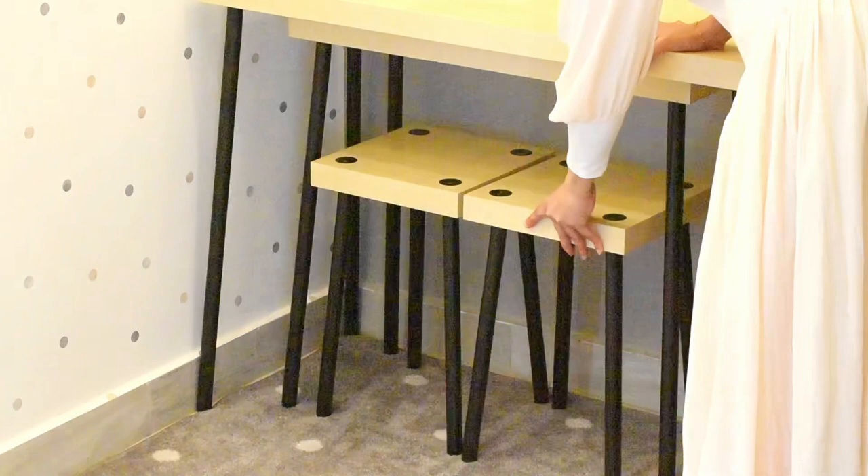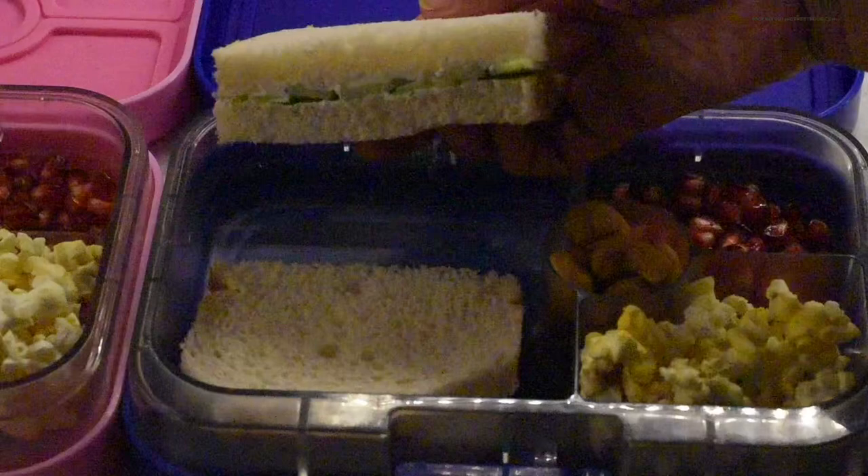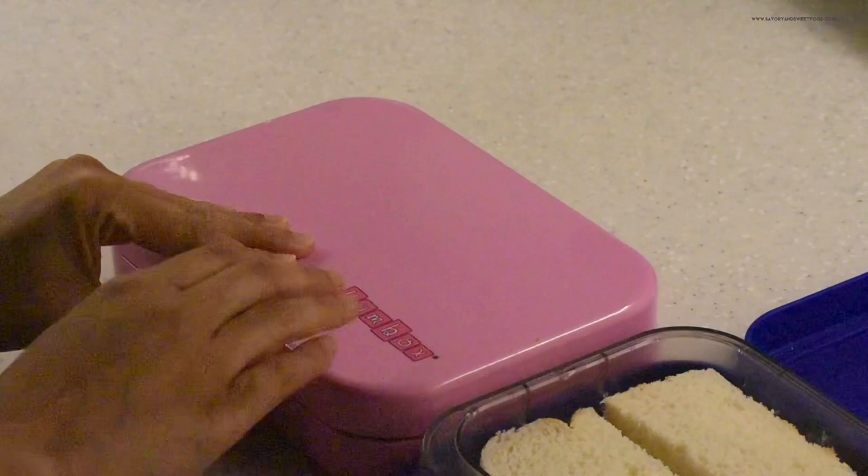Every day I wake up at five o'clock, I pray Fajr prayer, and since it's a Sunday I head into the kitchen to prepare husband's breakfast and kids' lunch box. This is what I gave the kids — cucumber and cream cheese sandwiches with black pepper and salt. After the kids leave for school, I put my baby to sleep, who always wakes up during the school rush time, and then I start my day.